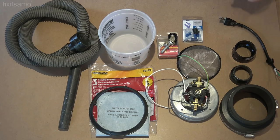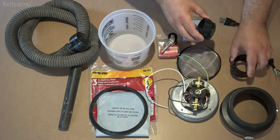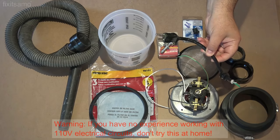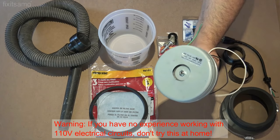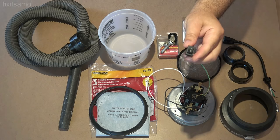Here's what we need: a 4 to 5 inch flexible coupling, a 2 inch male-female plumbing connection, a 110 volt old wire plug, a strainer, and the motor which is also 110 volts.